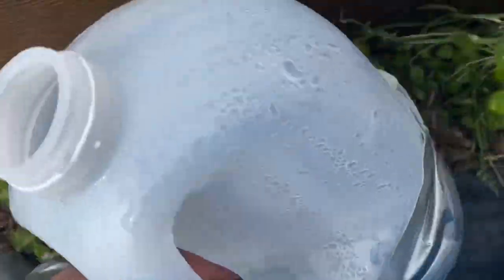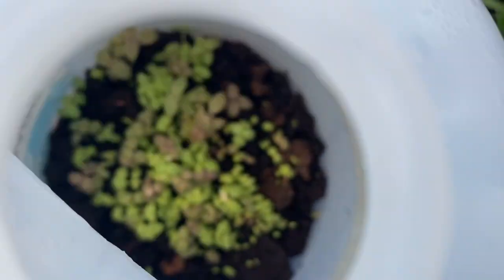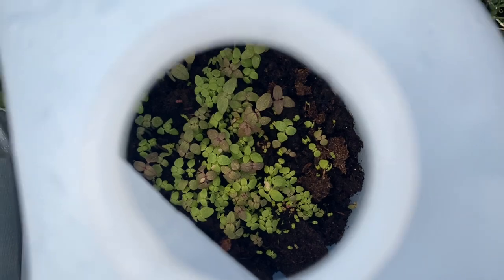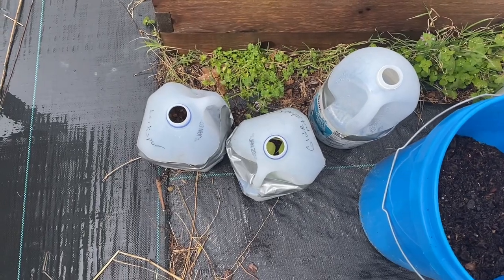And these are snapdragons — they've germinated and there's a lot of them down in there. It's going to take a lot of pricking out. You also have to make sure you water those.